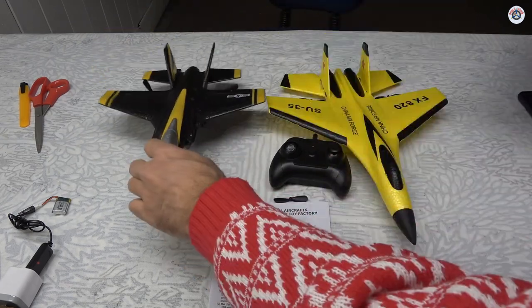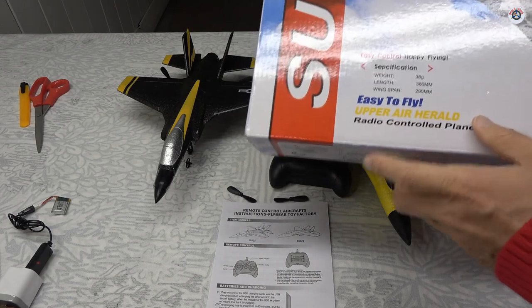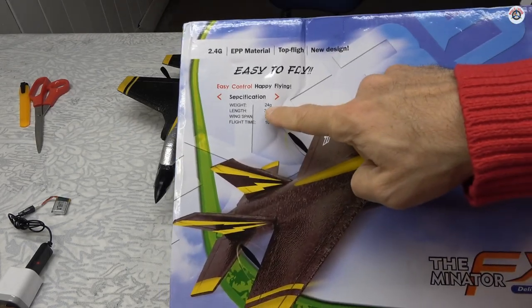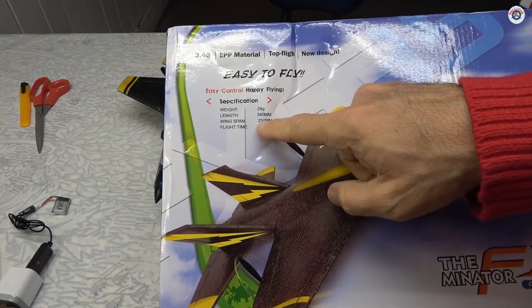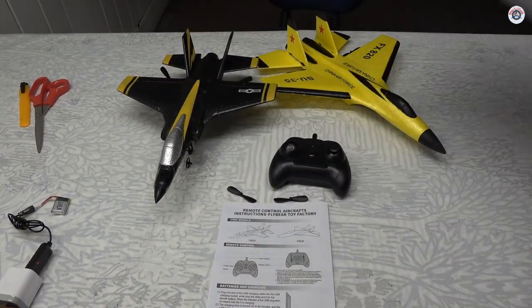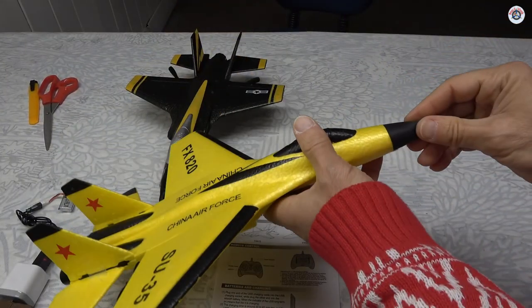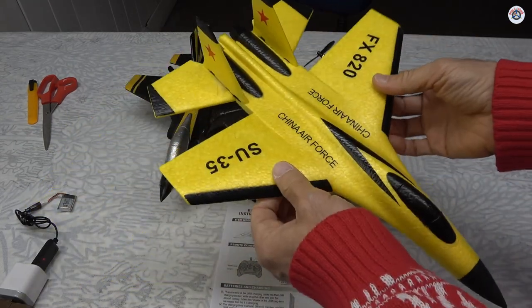The FX-820 is a larger version — not exactly the same, there are some changes, but it's a slightly different model. The yellow one is claiming 38 grams flying weight and this one is claiming only 24 grams — very lightweight. Of course the wingspan is shorter: this one is 250 millimeters or 25 centimeters, and the yellow one is 290 millimeters. I had a really good experience with the yellow one — I just had to add a little bit of weight to the nose and it has been flying great. It's one of my top 10 two-channel airplanes so far.